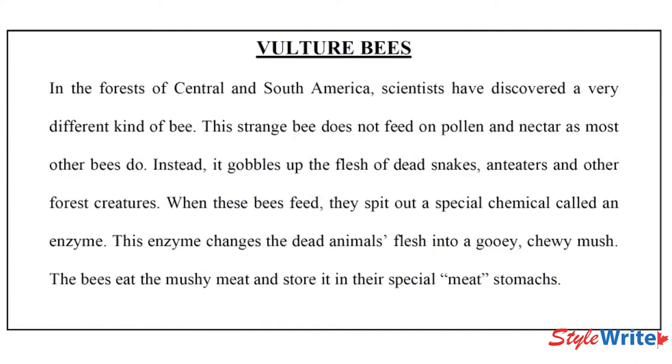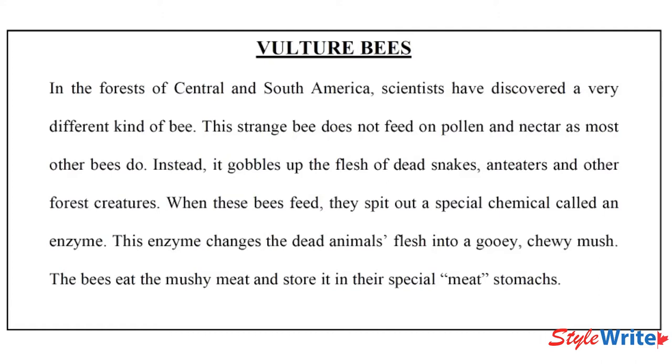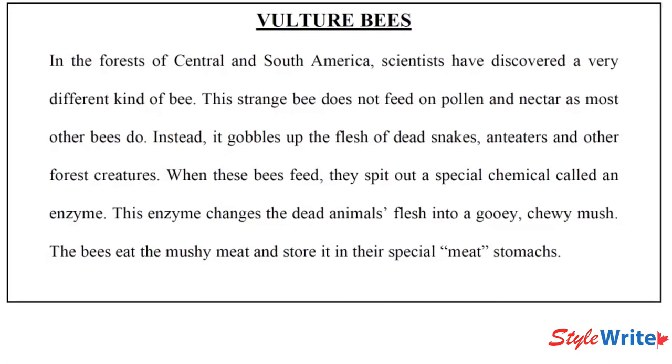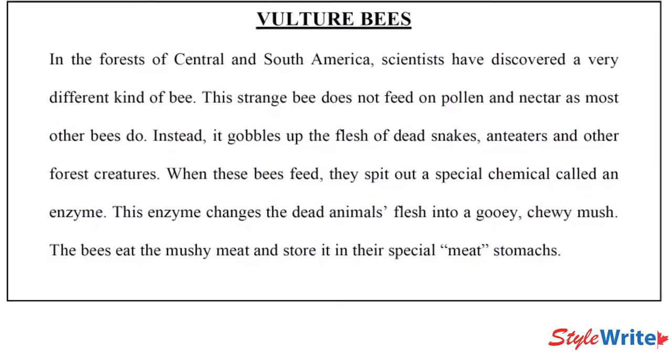The bees eat the mushy meat and store it in their special meat stomachs. One of the reasons we like this paragraph is because it's really gross and disgusting, and most boys really like that kind of stuff. My apologies to the girls, but this is what we have to work with. I'm going to show you how we can do what we call note-taking and then writing from your notes.